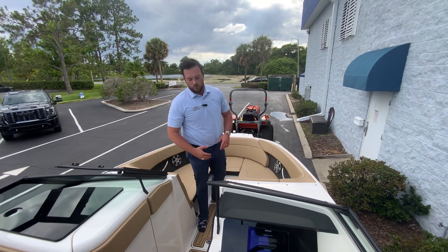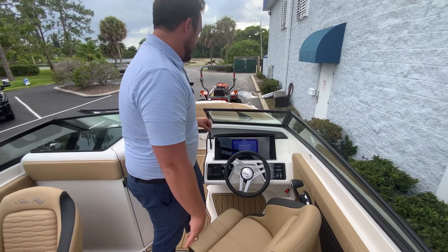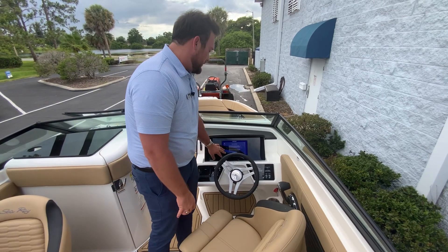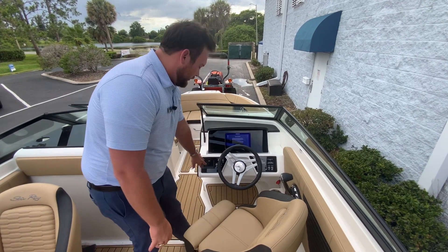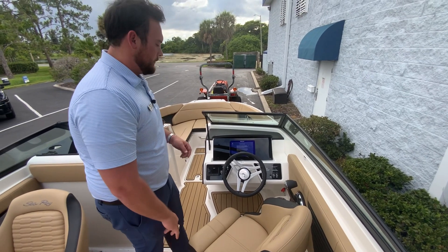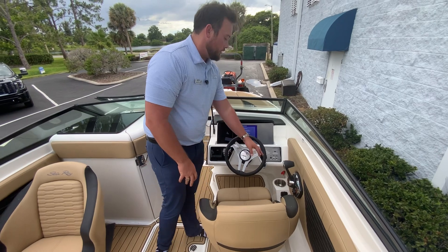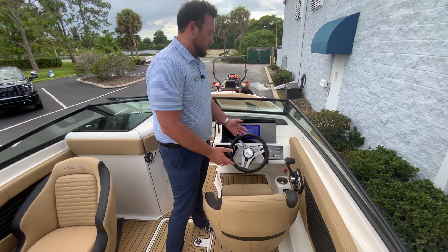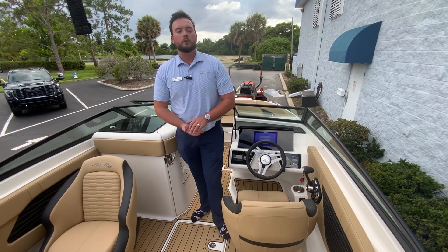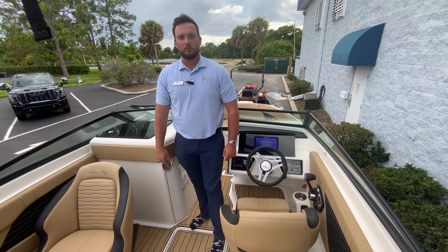We also have a designated area for your anchor. Moving to the helm, we have our electronics package which includes our Simrad — this is the nine inch Simrad NSX — and we also have our Fusion stereo with AM, FM, and Bluetooth radio. There are plenty of charging ports throughout the whole entire boat, including 12 volt and USB plug-ins to charge your phones. This is the 2024 230 SPX by Sea Ray Boats. My name is Brendan Guire — come see us at MarineMax Orlando.